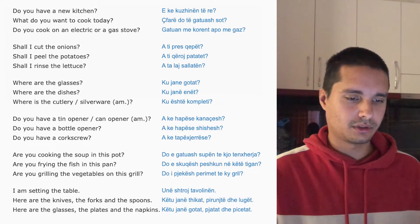Do you have a bottle opener? Ake hapa se shishish? Do you have a corkscrew?